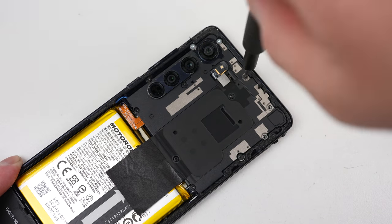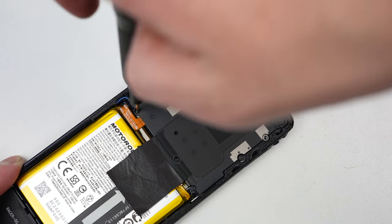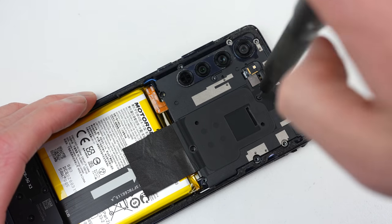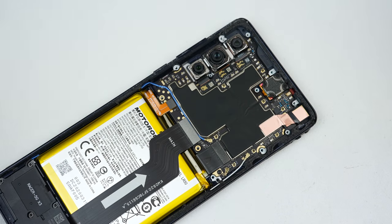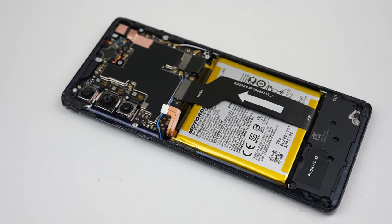Next, a series of Torx screws securing the NFC antenna can be unfastened using my iFixit screwdriver. Prying out the antenna with the spudger reveals the internals to the Moto Edge. I'll need to disconnect the battery before proceeding, to both shut down the phone and prevent damage to the motherboard while we're working.